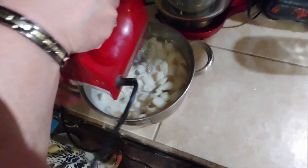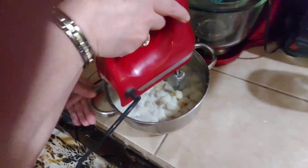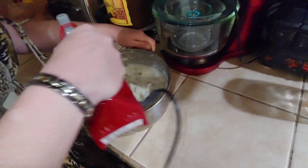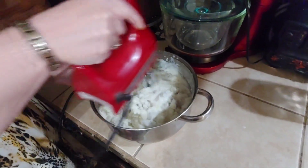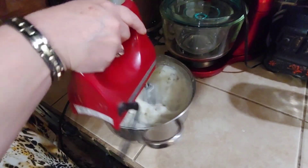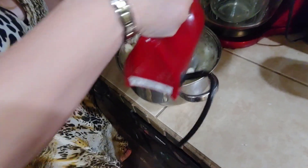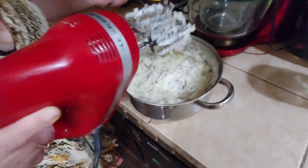We're going to stir the potatoes, keeping the mixer on low speed first. Now that we've got all that liquid combined, we're going to turn it up and mix until it's smooth. I like them a little chunky, and they look so pretty with the peels on — people that peel their mashed potatoes are silly. Now that's ready to serve; let's put a lid on it while we're waiting for those finger steaks.